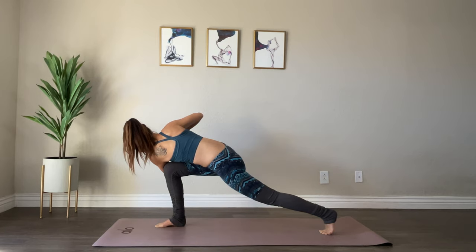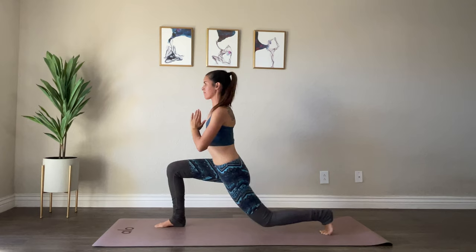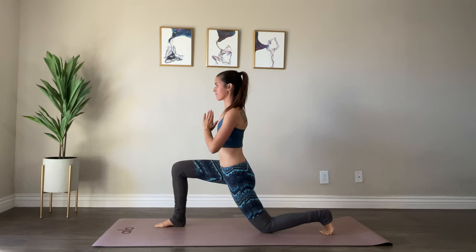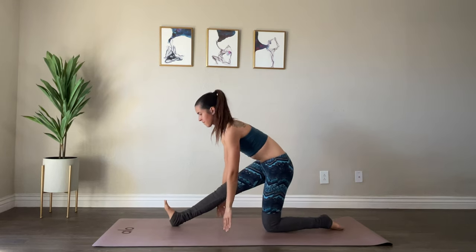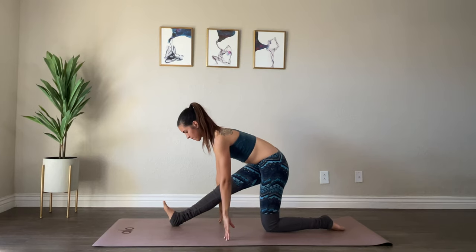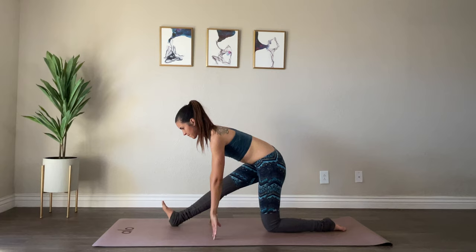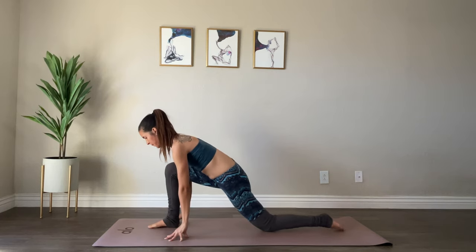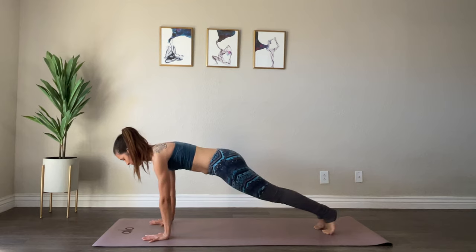Bring your hands back together in prayer, staying in your high lunge, untwisting. Dropping down to your back knee, bringing your hands down to the mat and walking yourself back into your half split. You can untuck the back toes if you like. Inhale to lift up, straighten your spine, and exhale, bring it down — folding from your hips, pulling your right leg back and pushing your left hip forward, hips square, feeling that beautiful stretch all along your right hamstring. Walking yourself forward, lifting your back leg, stepping back into plank and taking your vinyasa.